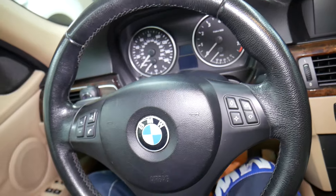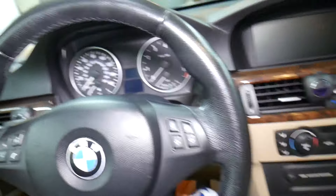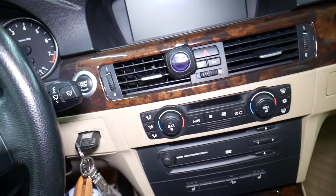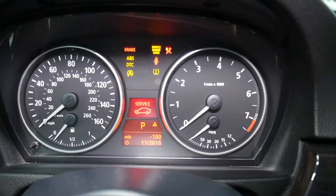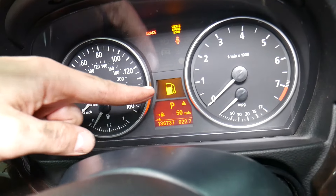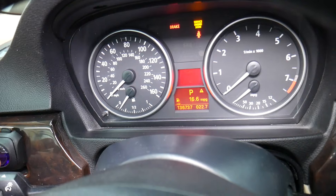So let's go ahead and start. Get in your BMW, close all your doors, put the key in. Now do not press the brake pedal — do not press it. Press the start button until you see your dash lights on. Now you'll see messages that need to be cleared, so click BC and clear all the messages in the center of the dash.